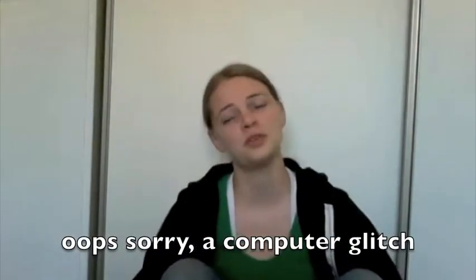Hi everyone, this is Barbaro267, and I wanted to share with you some of my favorite Breyers that I have.